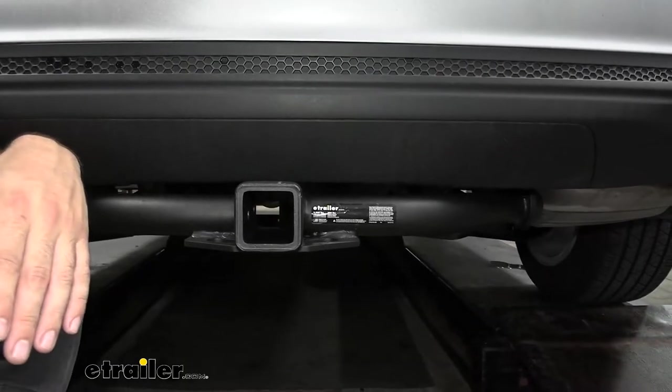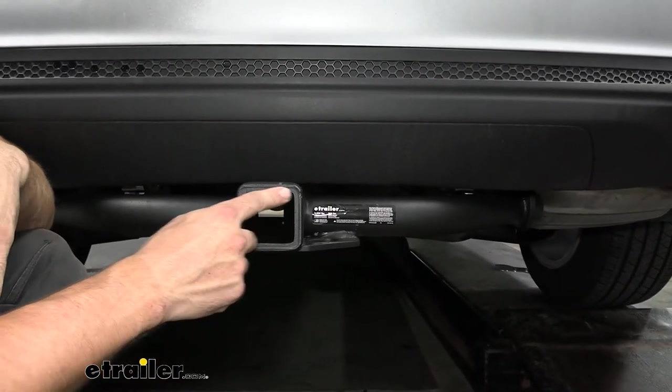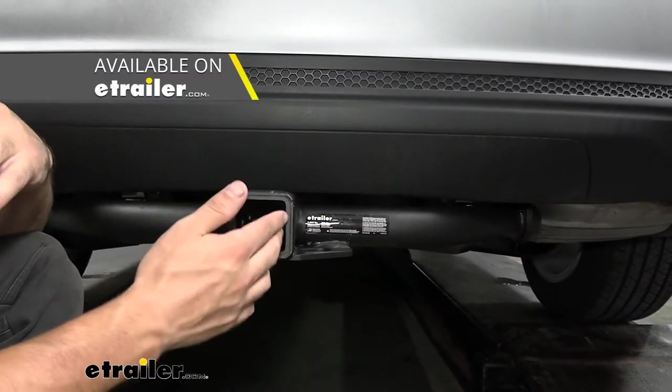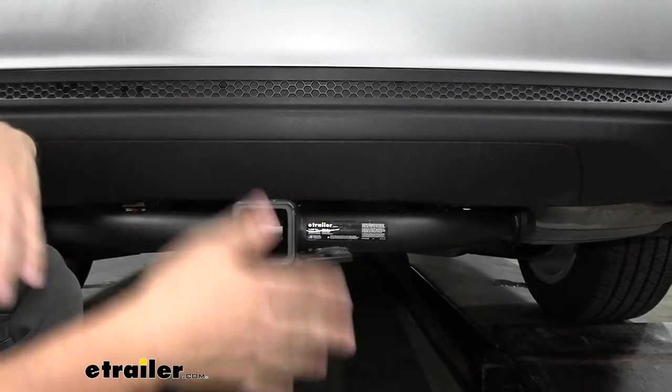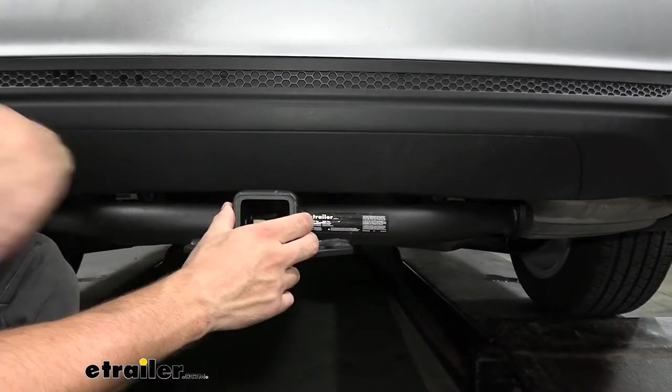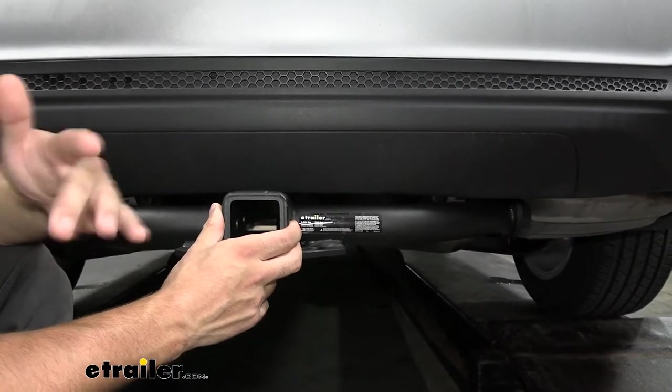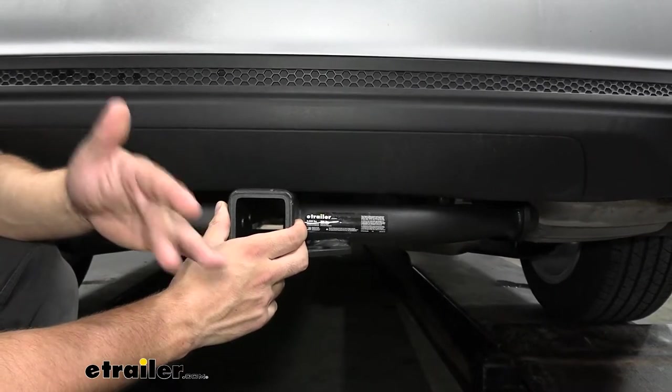The opening size of our receiver tube is an industry standard two inch by two inch. There is another option for this vehicle, which is a smaller one and a quarter inch by one and a quarter inch. But two inch is definitely the best option because it's going to give you the widest variety of hitch-mounted accessories to choose from, such as cargo carriers and bike racks.